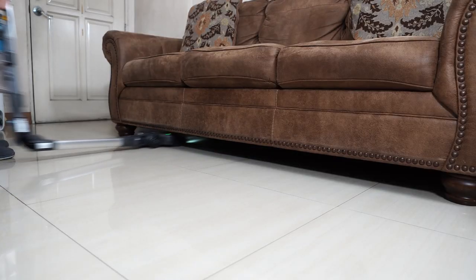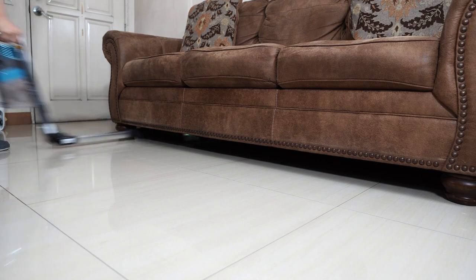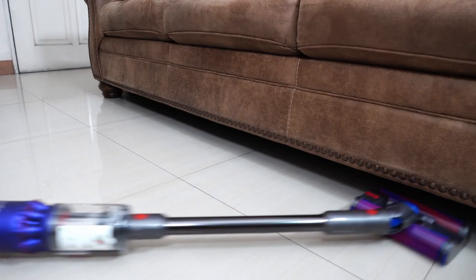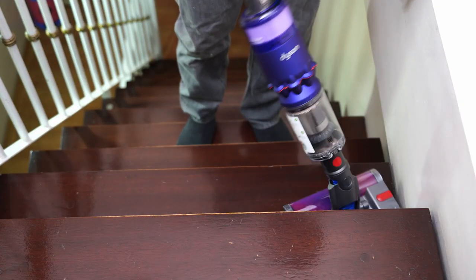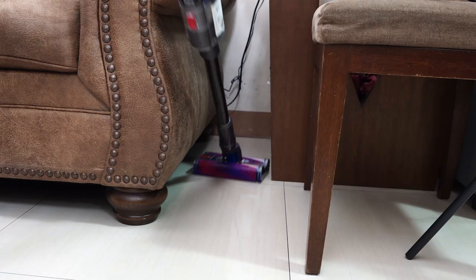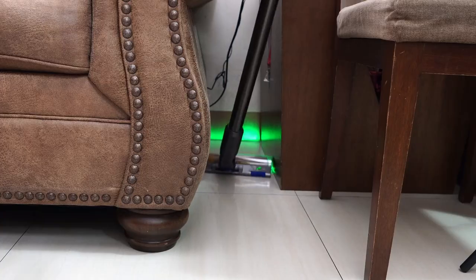The Shark Vertex Cordless, which I tested a few weeks back, was the only other vacuum I've reviewed that could clean under this sofa, but it doesn't steer as well as the Omni. Cleaning stairs is another benefit from the Omni's side-to-side movement, making this task more efficient. The narrow cleaning head is another pro since it fits tight areas better than the slim attachment.